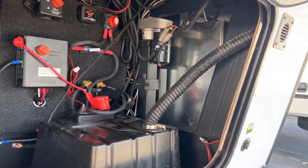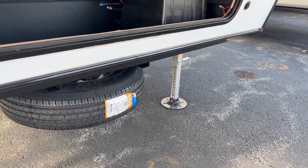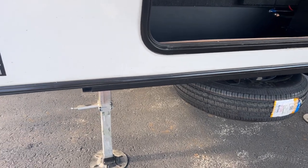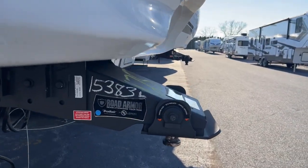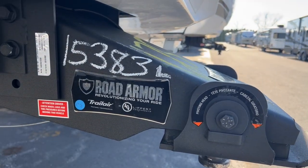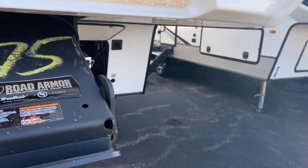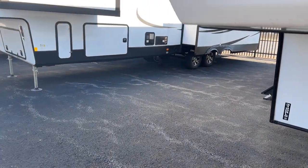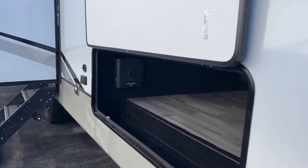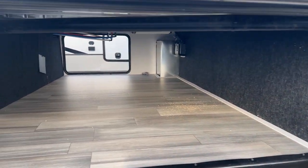Down below is your spare tire. You have manual jacks up front, though the unit is auto-leveling — the manual jacks are just for hitching and unhitching from the truck. They're using the Road Armor rotating hitch by Lippert, which is really nice that it's now included.